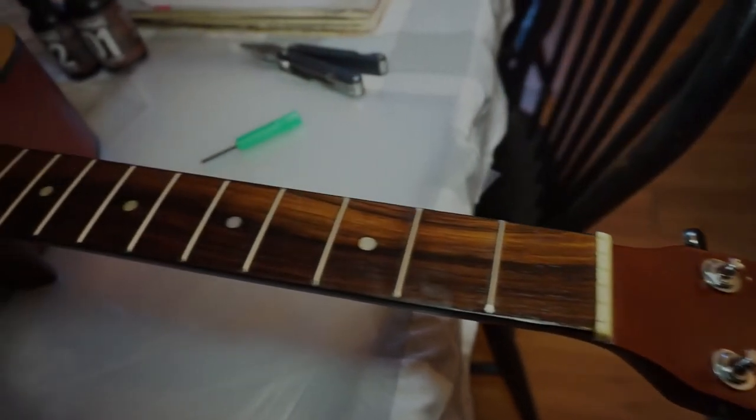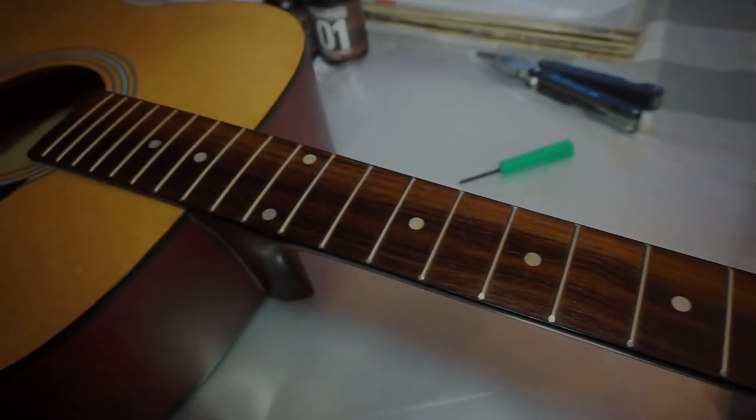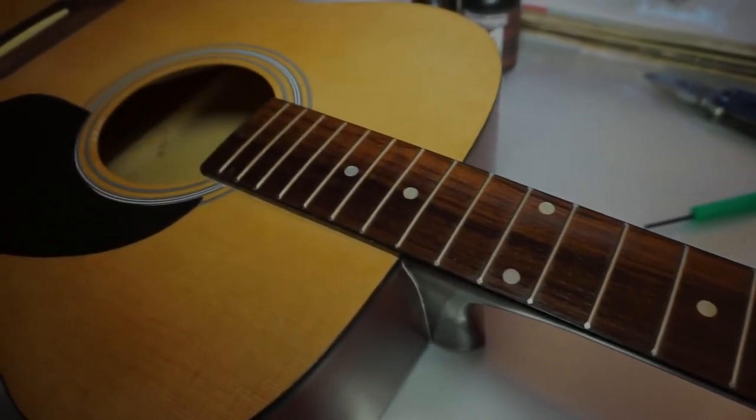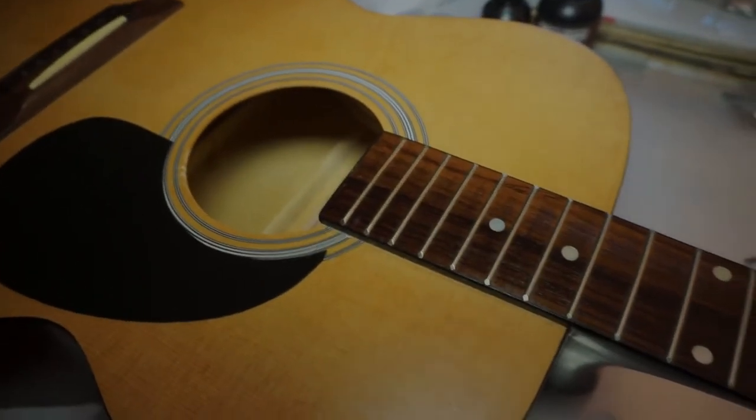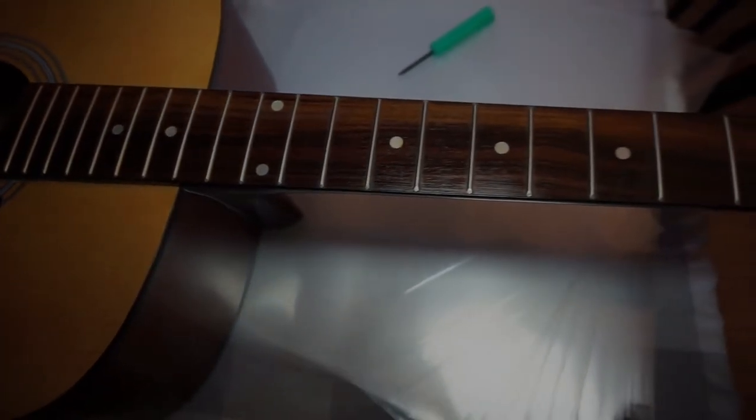The next step is going to be to throw some strings on this thing and see how it plays. It's not a bad looking rosewood fretboard — I assume it's rosewood; I can't see any reason why it wouldn't be for a guitar made in this era.